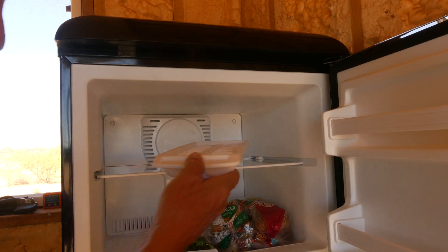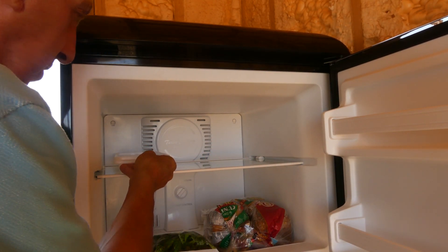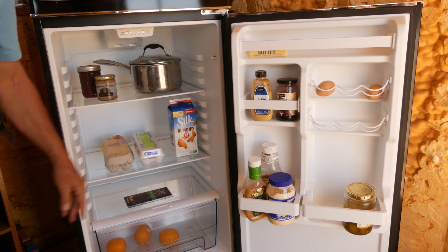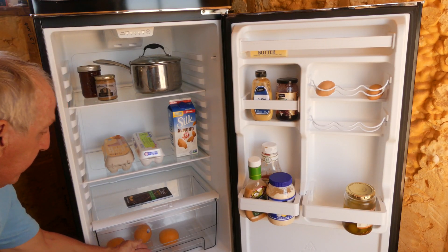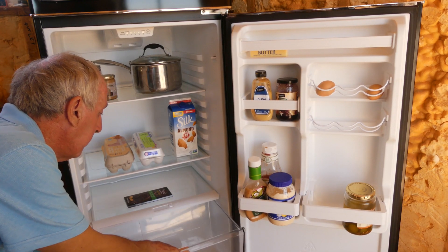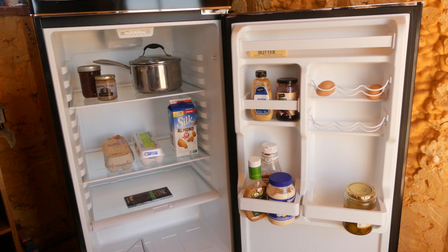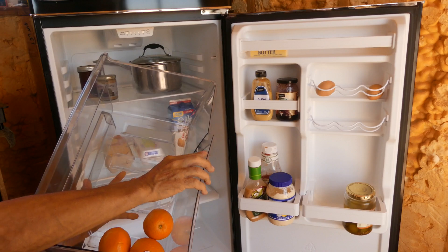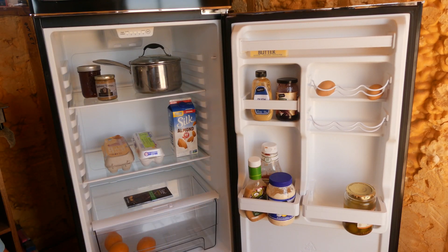It doesn't have an ice maker but I don't need one. The lower section is really spacious — tall enough for milk jugs and cartons — and there's an ample-sized crisper. One thing to note: the crisper tends to break pretty easily for people who aren't very gentle. As for negatives, although it's relatively well constructed, plastic is plastic — this is not your grandparents' refrigerator and nowhere near as sturdy, so handle it gently.